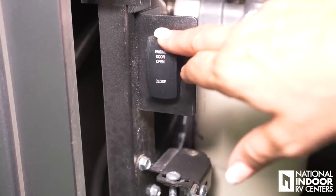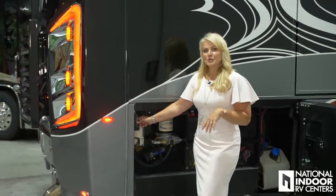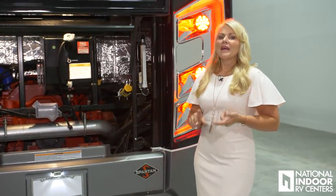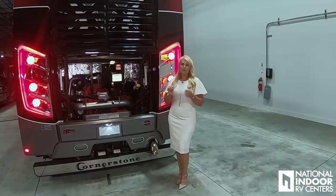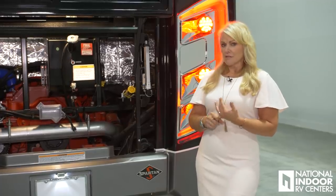We have the button here for the engine door cover so you don't have to wrestle with that engine door. Now let's talk about the guys' favorite part of the coach — the engine compartment. The Cornerstone sits on the K3 Spartan chassis. It has the ISX 605 horsepower with 1,950 foot-pounds of torque, and it has the 4000 Allison transmission.